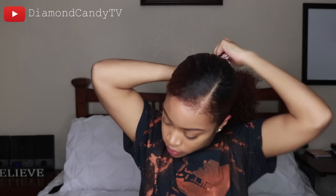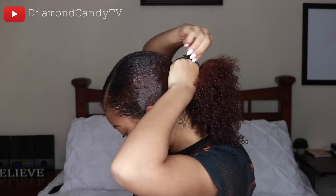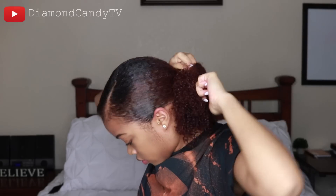Once I feel like it's decently smooth, I take this hair tie and wrap it around my hair three times. This isn't how I wear my hair on a regular basis because it's kind of tight, but if I'm just going somewhere for a little while I might wear it that tight. If not, I'll just wrap it twice.